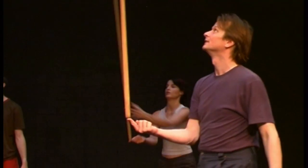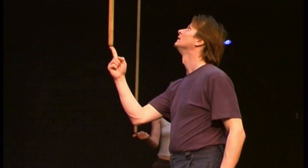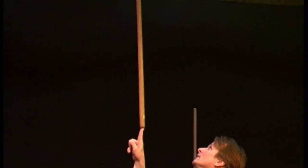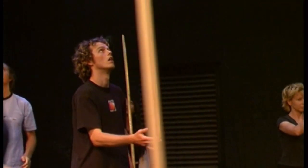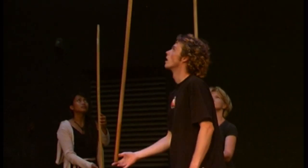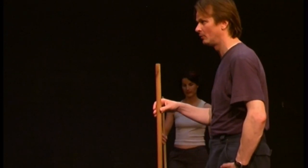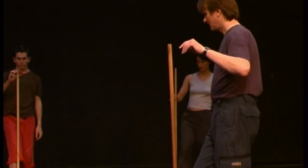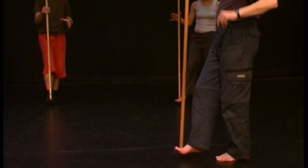Now try to keep it easy. The first thing that is very important is that you stand stable on one leg. And then you keep the stick. Only if you feel stable then you try to do it.